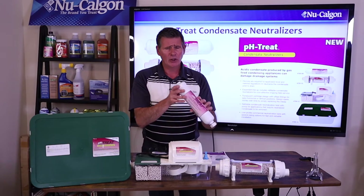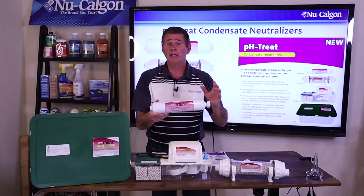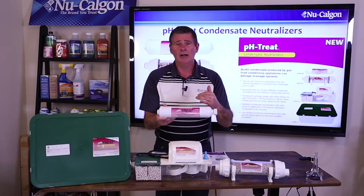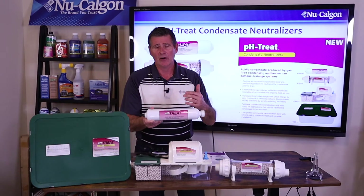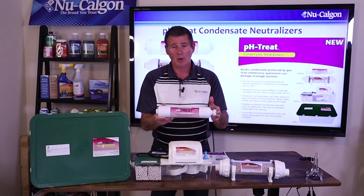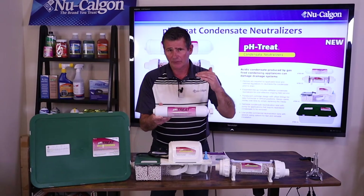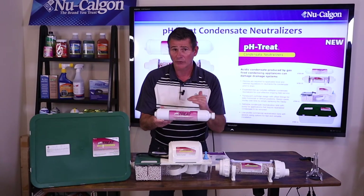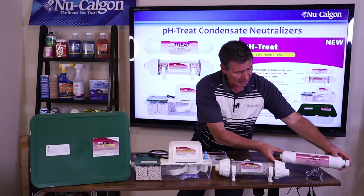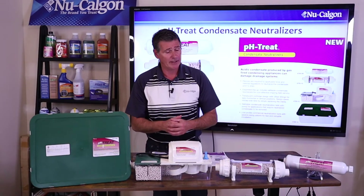You're going to get about a year's worth of lifespan on a cartridge like this, or until the pH level drops below six. You'll want to be testing the condensate water from time to time, particularly as you're getting closer to that one-year mark. Once you get to that one year, test the water — if that pH level has fallen below six, it's time to replace this. This is completely disposable, so you just throw it away, grab a new one, install it, and you're up and running again.